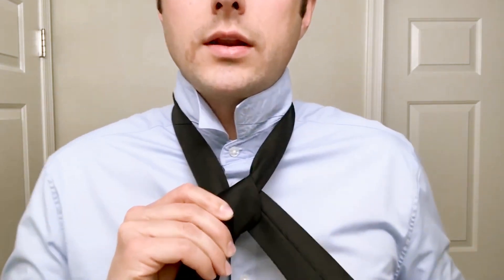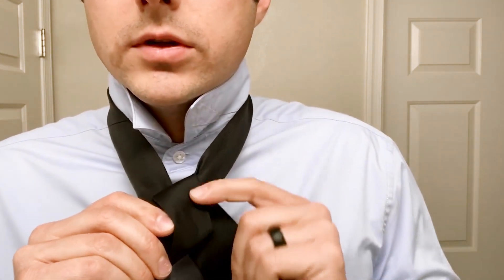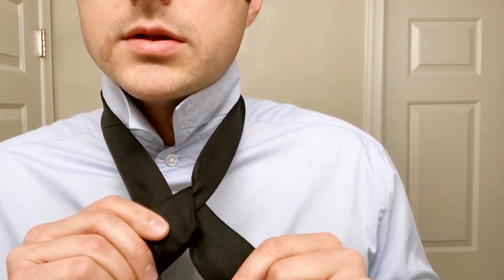You're doing this all with the left. Pull it snug but not tight where it's really deforming up here, the pieces that go to your neck.